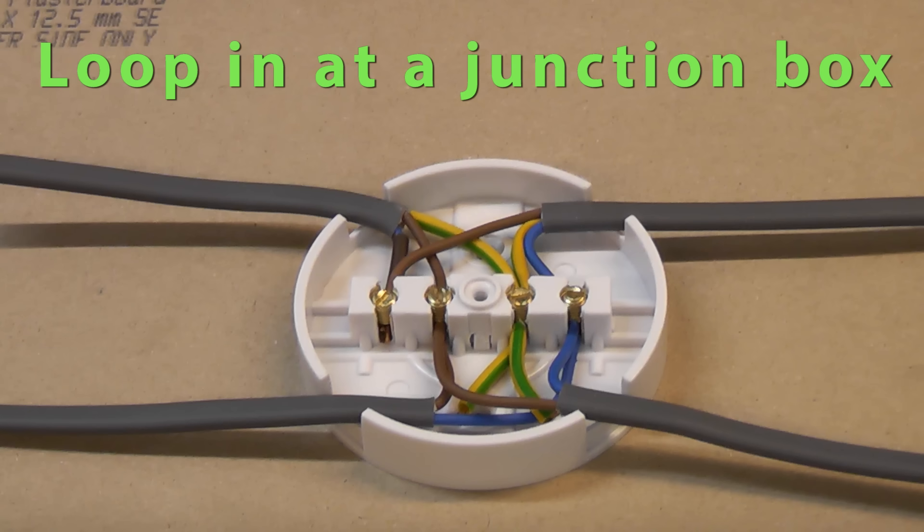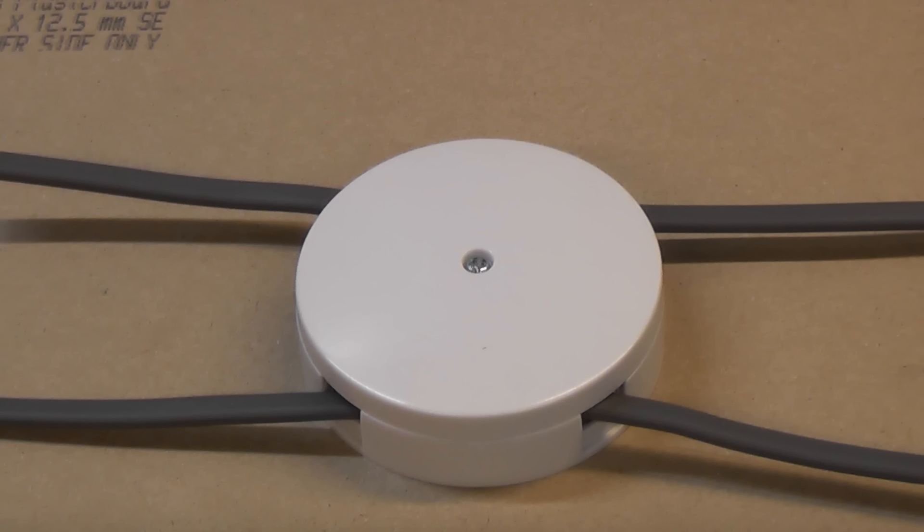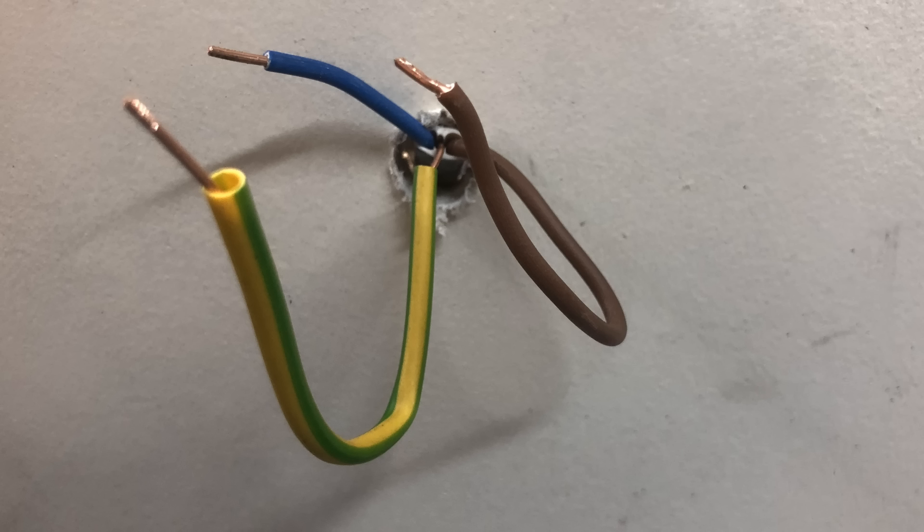Looping at the junction box is exactly the same apart from you use a junction box instead of a ceiling rose, and an additional piece of twin core and earth cable which runs to the light. Normally the junction box will be in the loft or above the ceiling and a single cable will attach to the light fitting. This makes it really easy to change the light fitting as there are only three wires to terminate at the light.